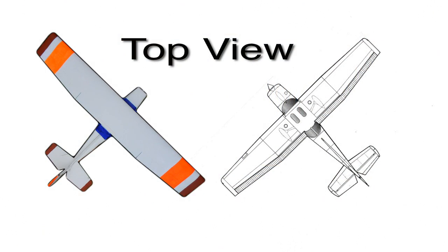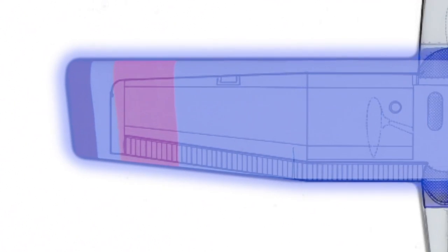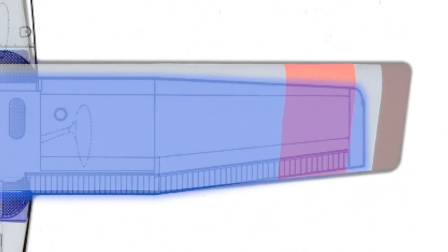Here you can see the top view of the real Cessna 152 on the right and my model on the left. If I overlap these images you can see how the wing on my model is much longer and slightly wider than the wing on the real Cessna 152 — this is for added lift. Moving on to the elevator, you can see how the movable part on the real Cessna 152 is much smaller than on my model. This is for additional pitch control.